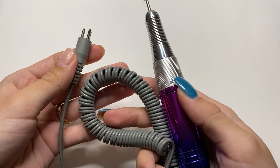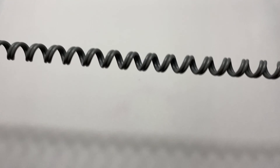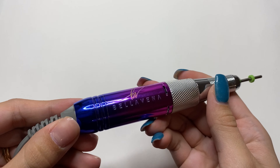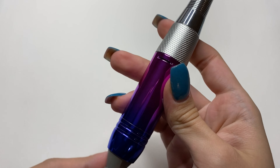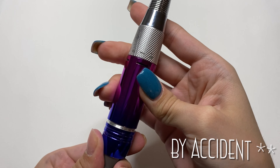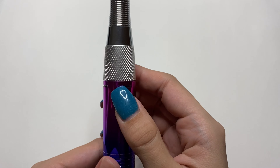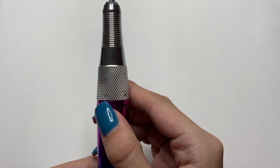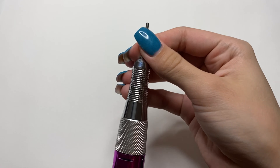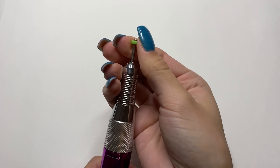Here's a close-up of the handpiece — it is a three-prong plug-in and has a stretchy center so it allows you to move away from the nail drill. If you'd like to take your handpiece apart — say if you're having technical issues — you can just unscrew it. In the center you have the lock and unlock switch for the drill bit: turn it to the left to release the drill bit, and turn it to the right to lock it into place.